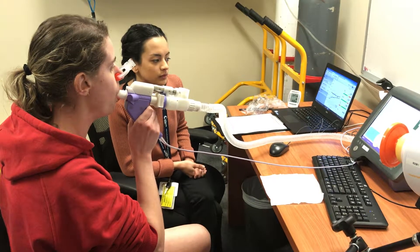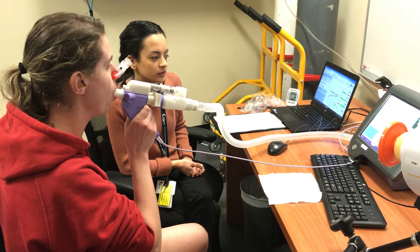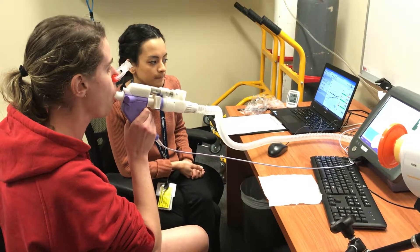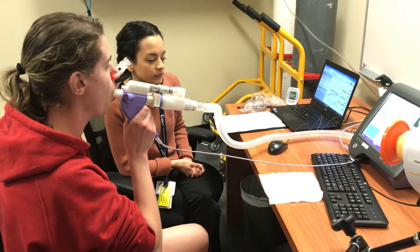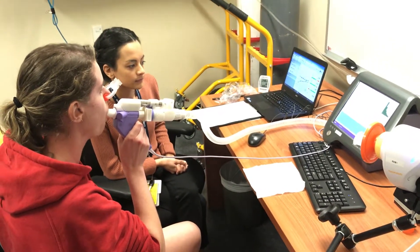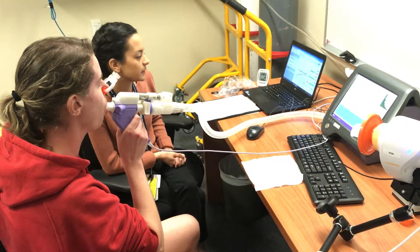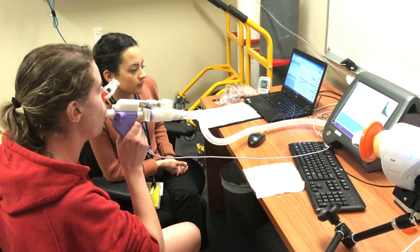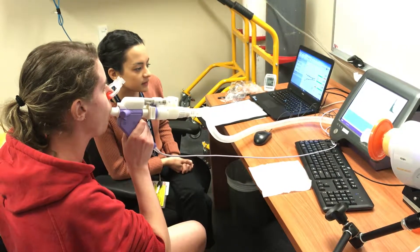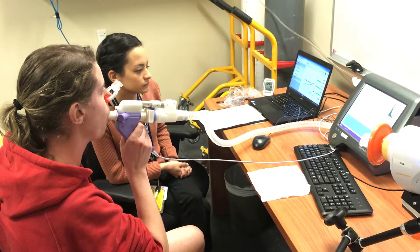Good. Doing well. Just making sure you're empty before that next breath in. Beautiful. Doing really well. And doing very well.